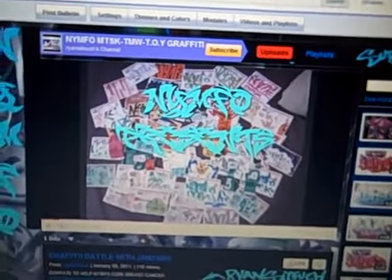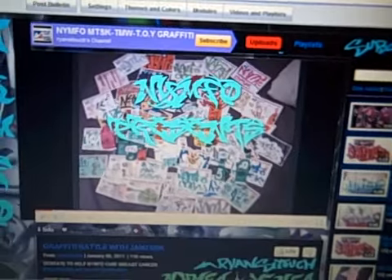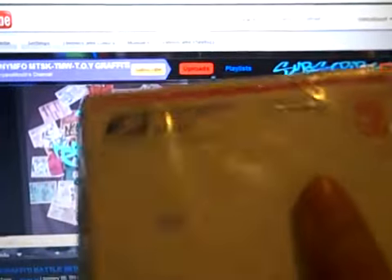What up guys, Nymfo1, Ryan's EyeTouch here, come here to show you how to get 500 of them USPS slaps for free. Here's about 250 of them — it comes with two of these and how to get them for free.